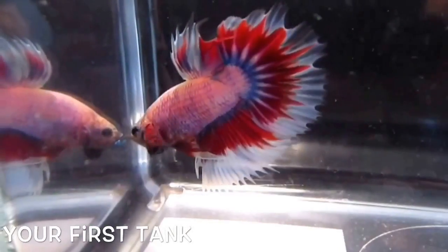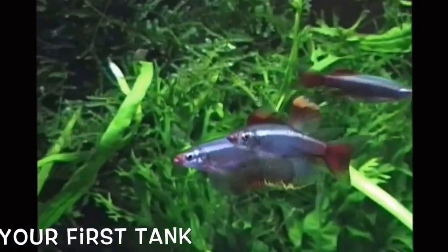Hi, I'm Russ of Aquariamax. Welcome to Your First Tank. This is a video series that will help you set up your first aquarium successfully.